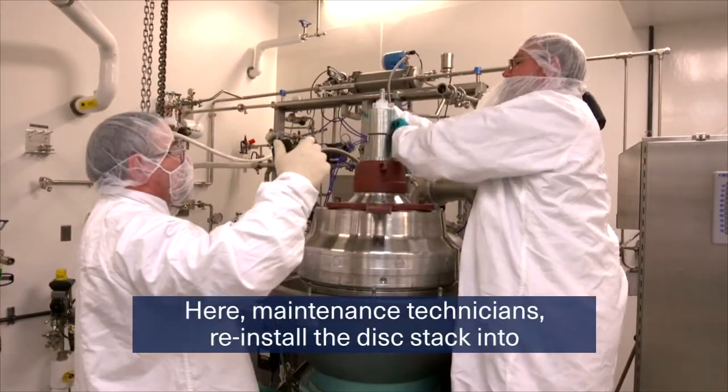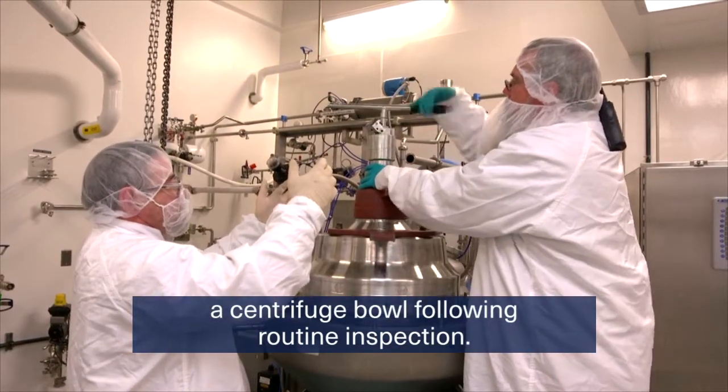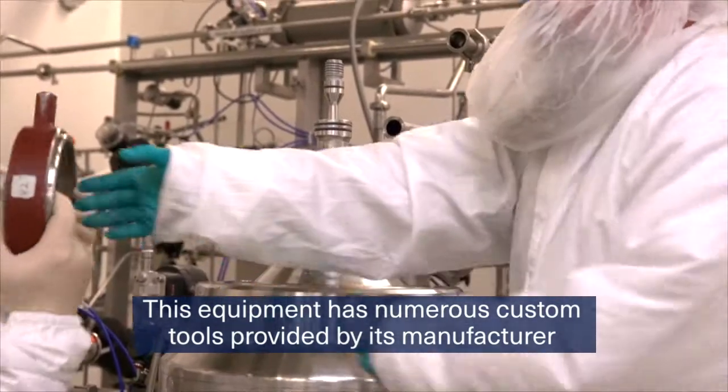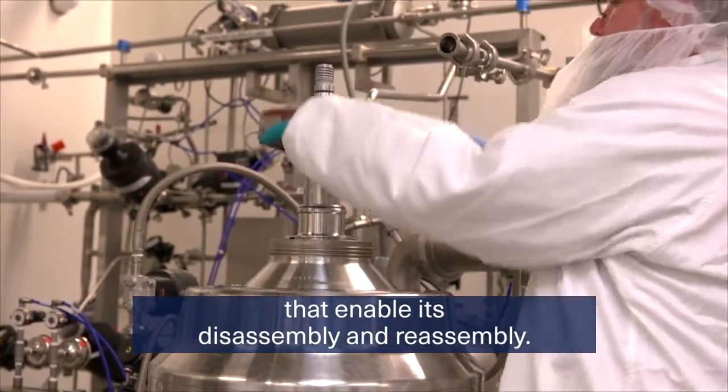Here, maintenance technicians reinstall the disk stack into a centrifuge bowl following routine inspection. This equipment has numerous custom tools provided by its manufacturer that enable its disassembly and reassembly.